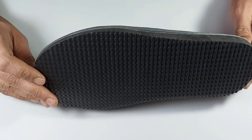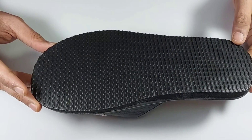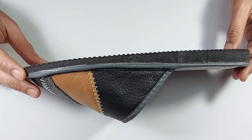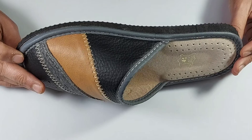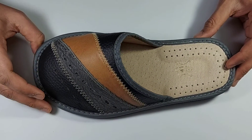A thick, lightweight rubber sole made of foam material is used, with anti-skid texture on the bottom which provides firm grip on any flat and wooden flooring surface, making them a great choice for indoor and moderately outdoor use.